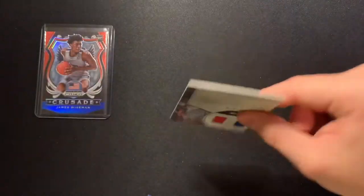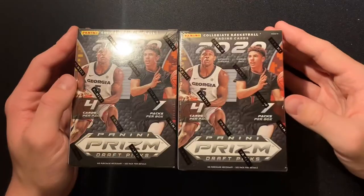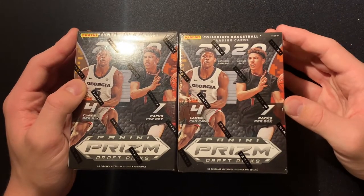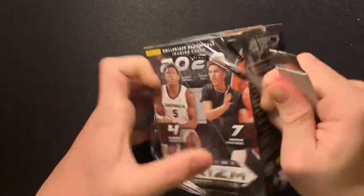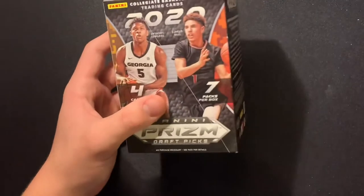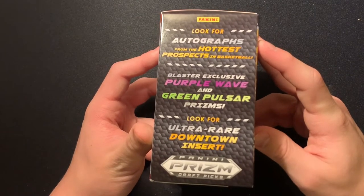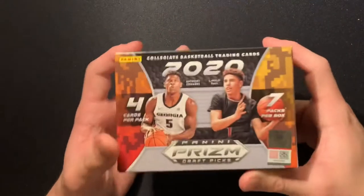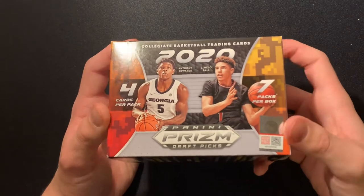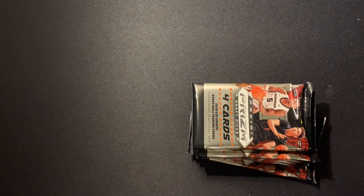Come on, give us a little LaMelo out of here. Isaac Okoro, Killian Hayes, Theo Maldion. Next up are the blaster boxes — these retail for $20 and they're going for about $40 to $45 resale right now. You're looking for autographs from the hottest prospects in basketball, blaster-exclusive purple wave and green pulsar, and ultra-rare downtown inserts. So we're looking for autographs and downtown inserts. There are seven packs of four cards each, so 28 cards total.